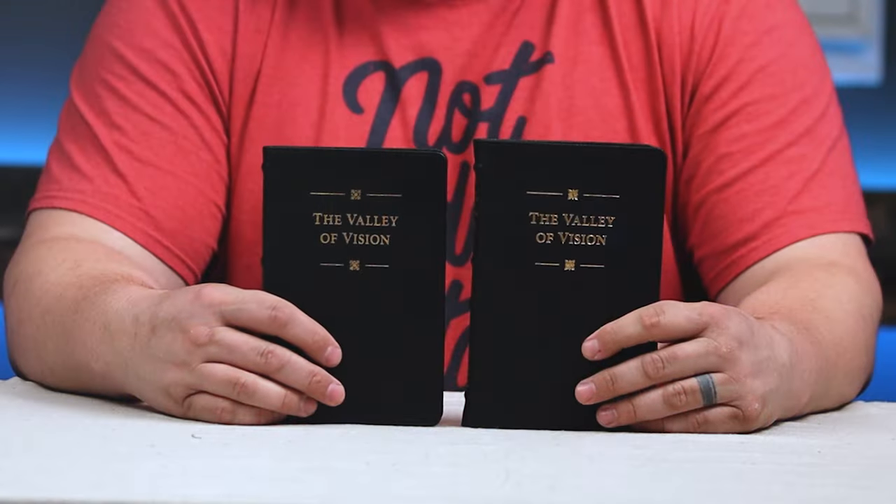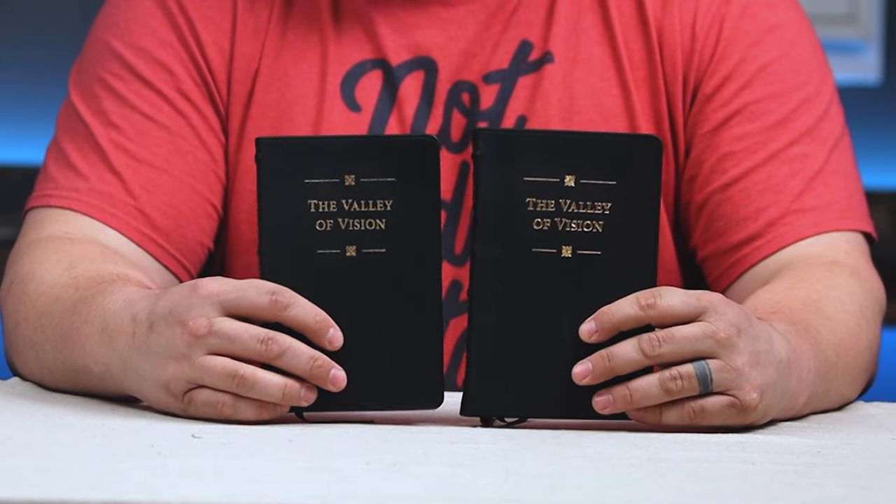If you just want to see what they're about, get the paperback — but you'll wish you had bought one of these, I promise. If you're watching this channel, you're probably into premium Bibles and the like, and this is really going to be more up your alley than the paperback edition. Just trust your buddy Bo — you're going to love it. Go get one. I'll leave links in the description for both the Genuine Leather edition as well as the Premium Goatskin edition.